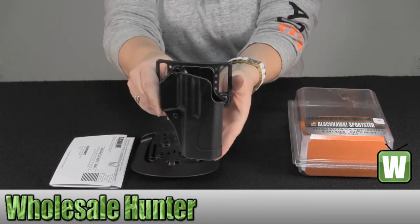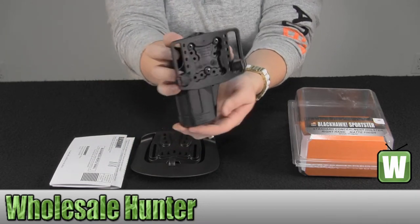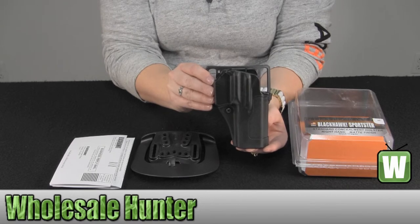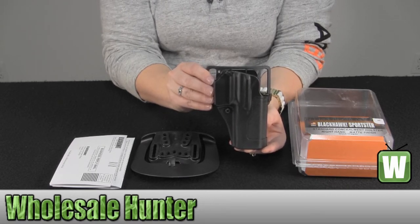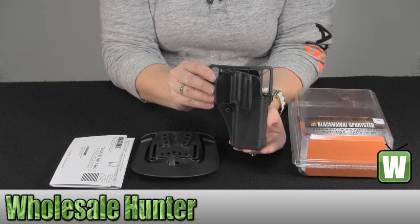And here is your holster. Again, this has been the unboxing video for your Glock 17, 22, and 31 right-handed Sportster standard belt and paddle holster, made by Blackhawk Products, manufacturer number 415600 BKR.